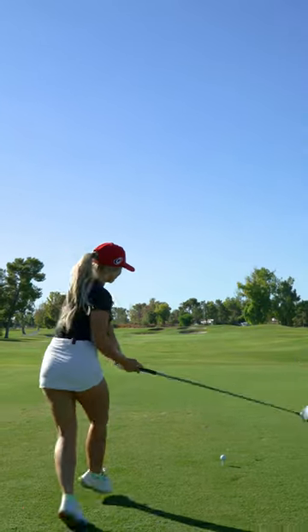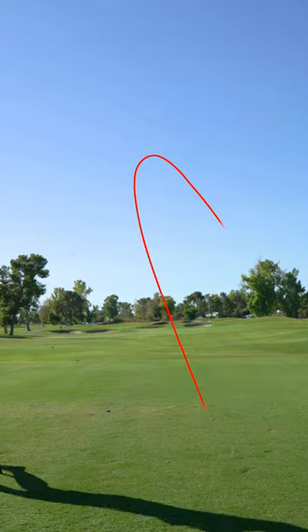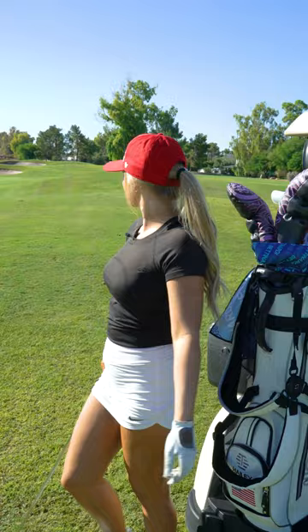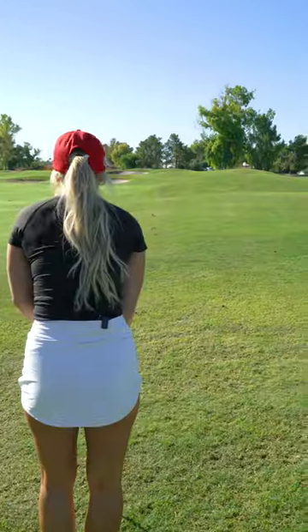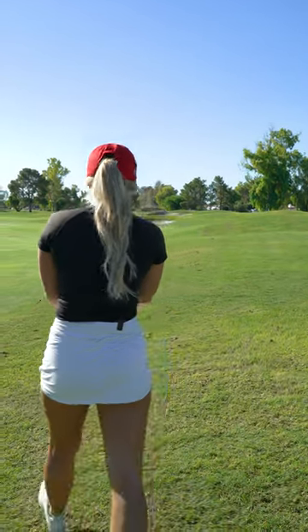Play a hole with me. We've got 160. This is a short, hard par 3 too. So 160 is not so good. Ball's above my feet, it's going to want to move left. So I got to aim right.